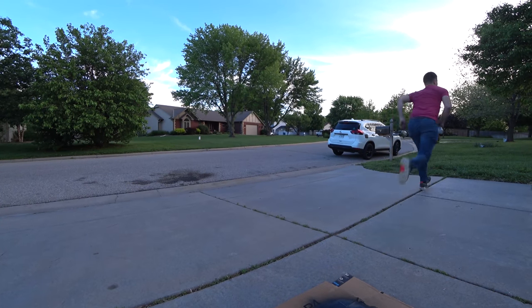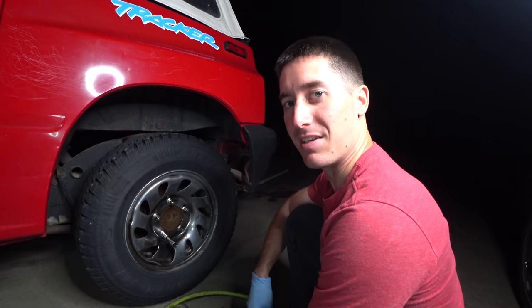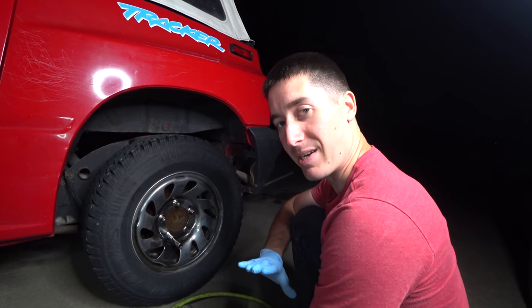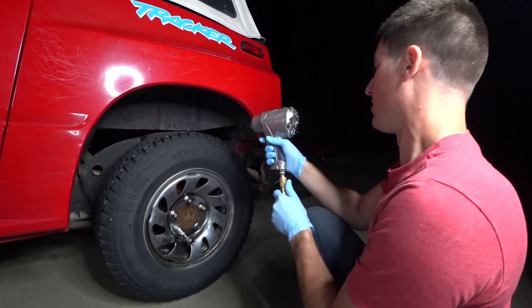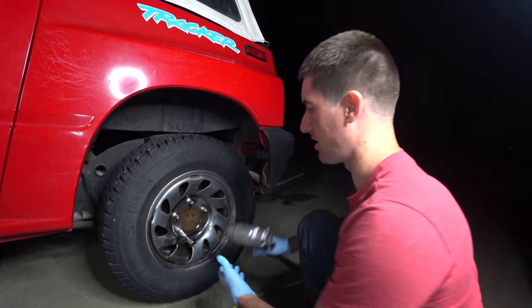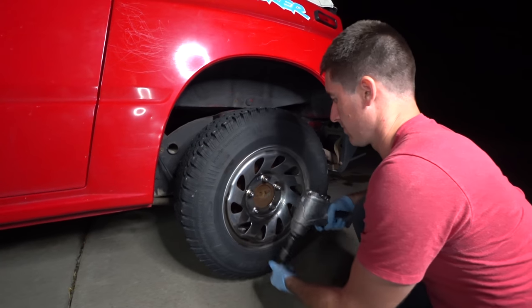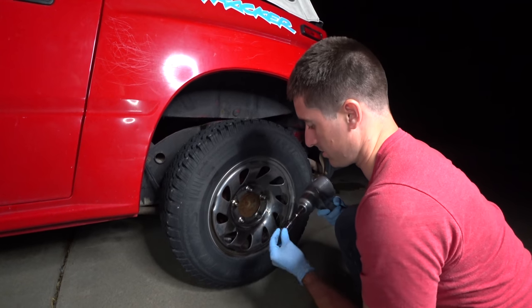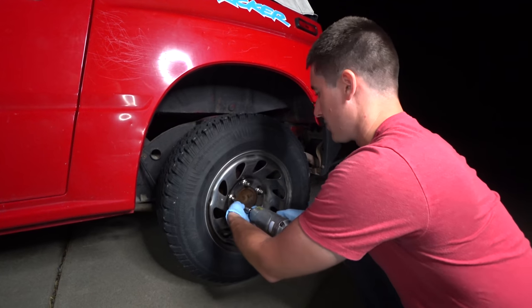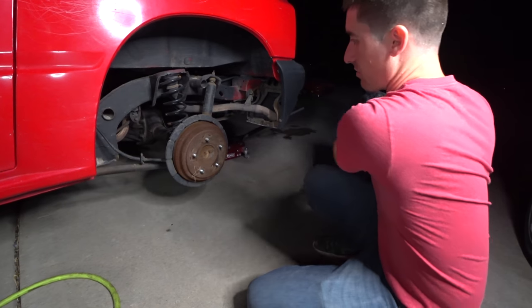Oh, the cops are coming — they're like three blocks away. It is now much later, but we've got the old tracker jacked up and all of our brake parts that we painted are dry. Let's get these tires off. It's really time for me to buy electric impacts. Man, these lug nuts are really on there. Wheel coming off — that was easy, and got the height right on point.